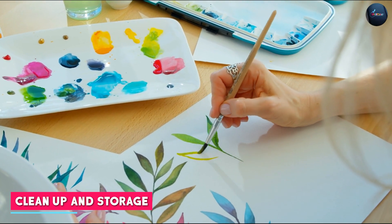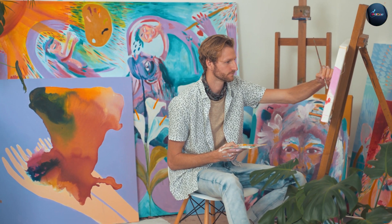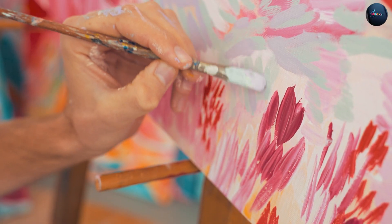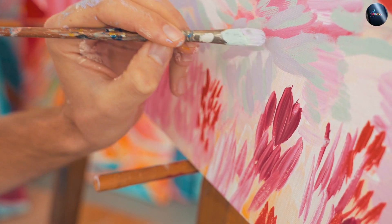Watercolor paint can be easily cleaned up with water, while acrylic paint requires more effort and often requires the use of solvents or cleaning agents. Watercolor paint can be stored in a palette or container for an extended period of time, while acrylic paint may dry out if not stored properly or covered.